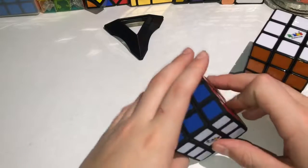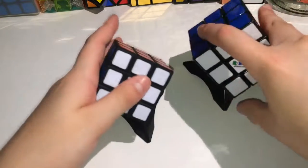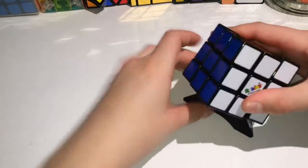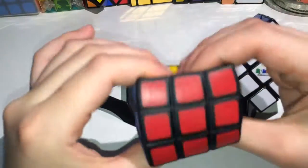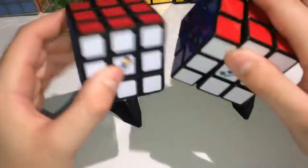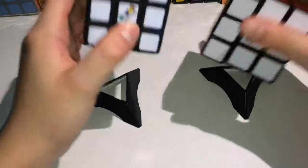You can have them apart and put them one by one, like I did. You can tell the difference between these. In reality, this is the Rubik's one. They're both Rubik's. This is the Rubik's stress ball.